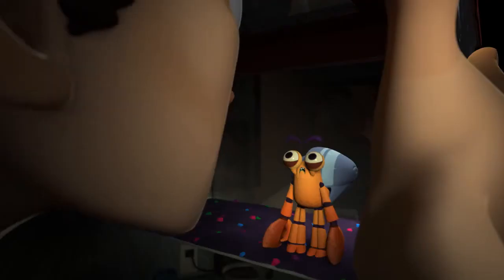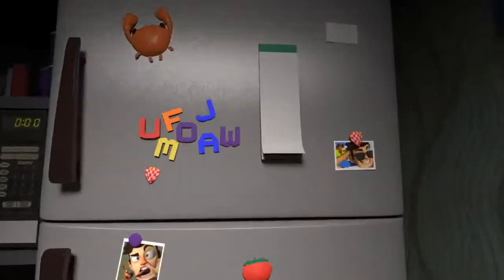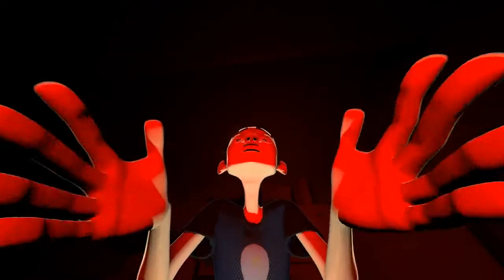Hey buddy, today's the big day. So cute.